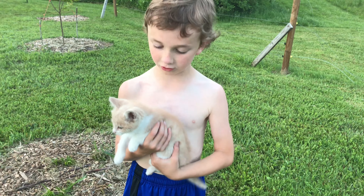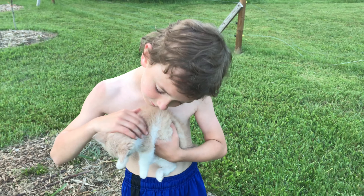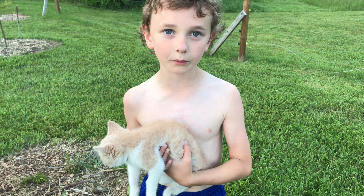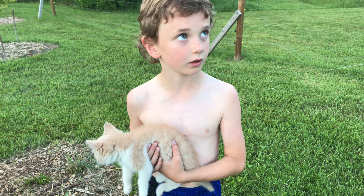What you got there, Levi? Dash, our new cat! And how did we get this new cat? We found it on the playground and then the next morning it was still there in the back of the school, so they asked if you wanted to take it and you said yeah.